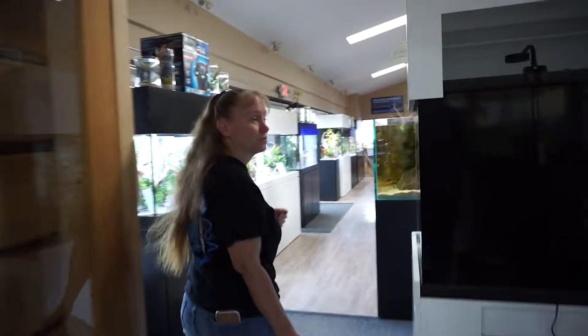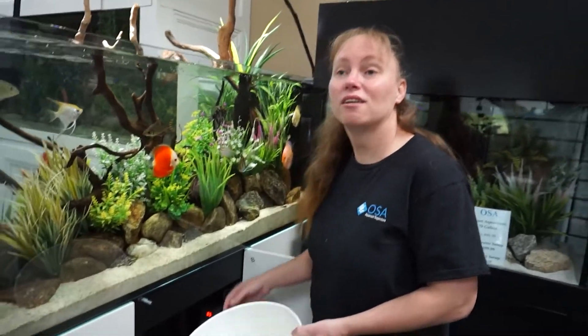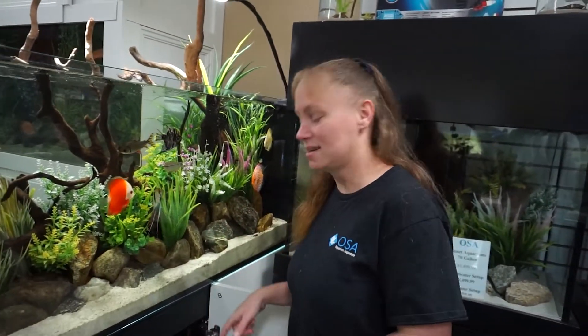First thing is getting socks and changing up the socks and all the tanks. So let's go do that. First, take out the old dirty socks. When we go in back, we know how many of those socks that we need to bring back out and put in the tanks.